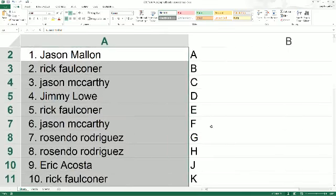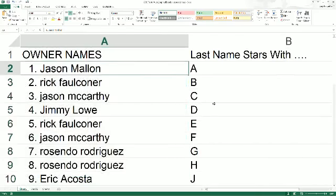And we're gonna make this real big. Jason, last name starts with A, it's coming out to you. Rick F. with B. Jason, C. Jimmy, D. Rick with E. Jason, F. Resendo, G and H.